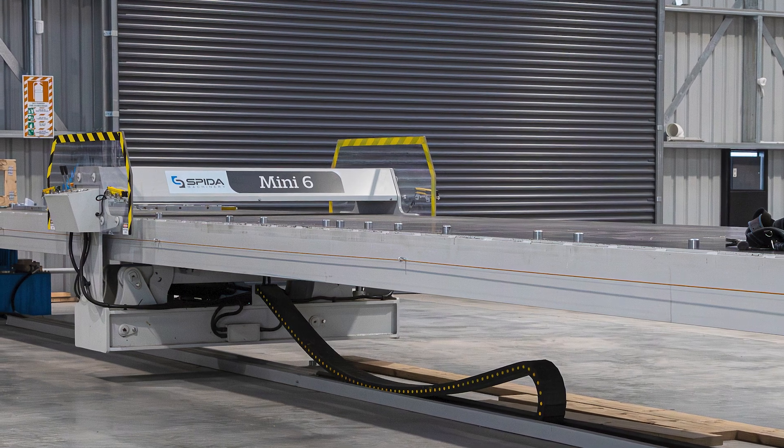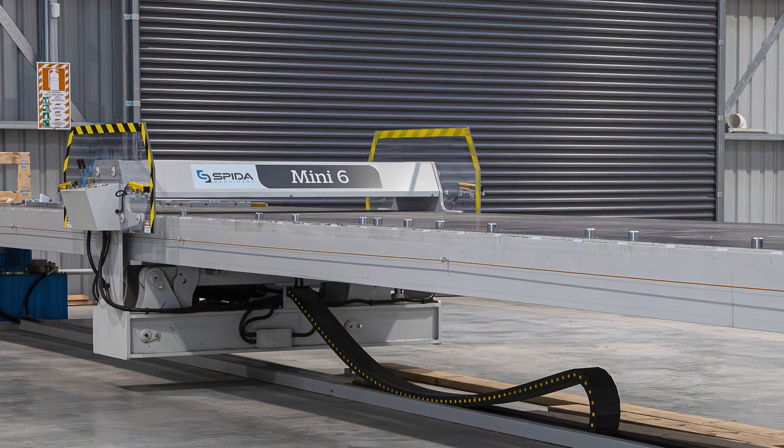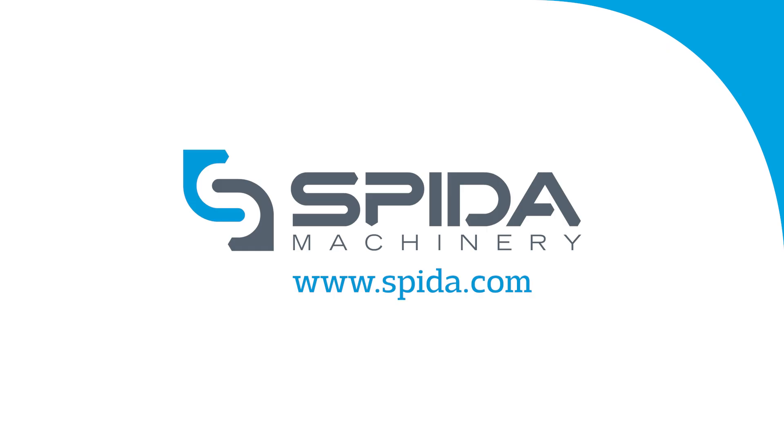With its versatility, affordability and smaller footprint, the Spyder Mini 6 is a great starter machine for your smaller component truss manufacturing needs.